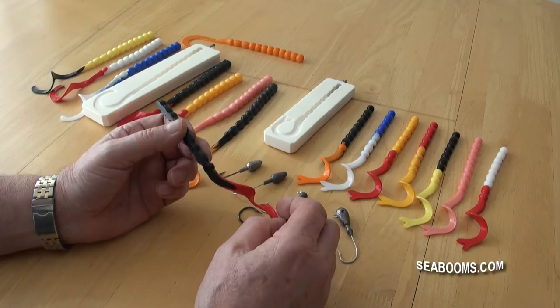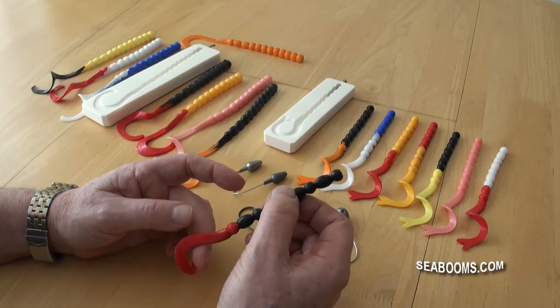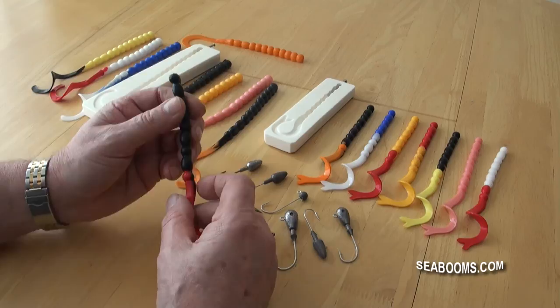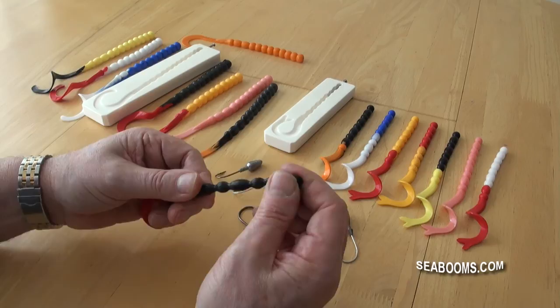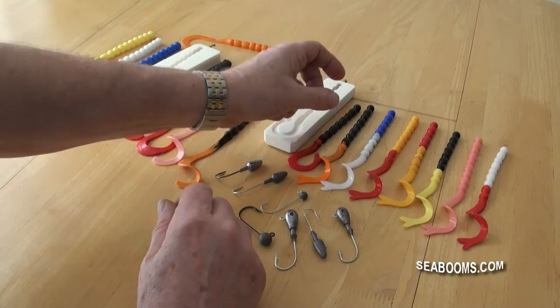That proved really successful with bass when we tested it on the Portland Races — it took some nice fish. With wrecking and reef fishing, pollock have always been susceptible to worms and you can take some good catches. These are also more durable than the standard soft jelly worms you buy, which is another benefit of making them with this mix.